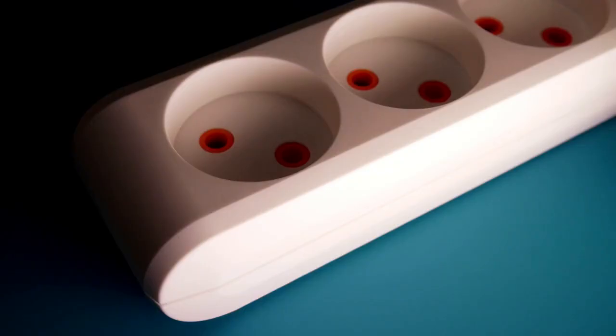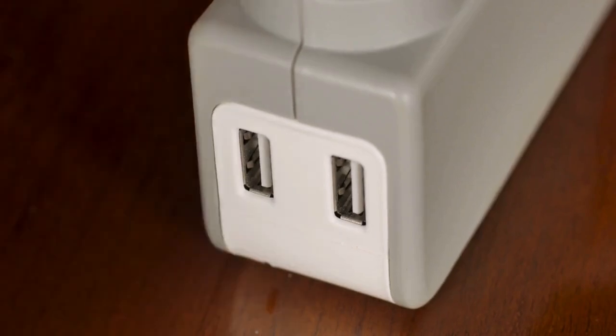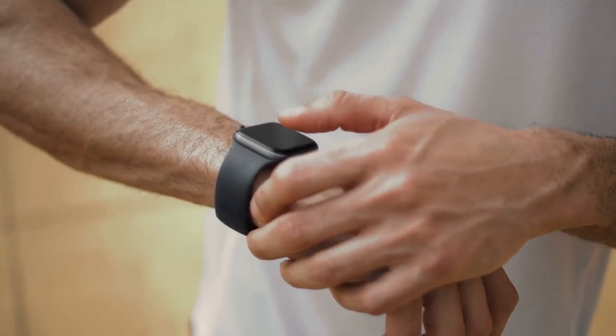Step 4: Plug in the adapter. Connect the USB power adapter to a wall outlet. You may need to use a different adapter depending on your location and the type of plug your wristband came with.